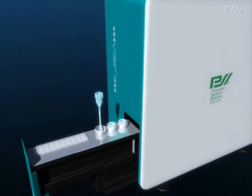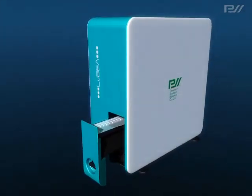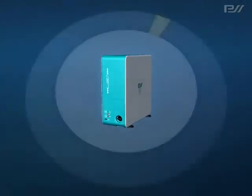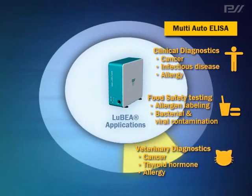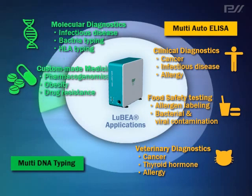Thus, Lubia is a super compact, fully automated analysis system using pre-filled reagent cartridge and BIST technology. High accuracy in a compact, easy-to-use operation system is the advantage of Lubia. This technology in combination with Lubia can be applied in many fields and its possibilities are expanding.